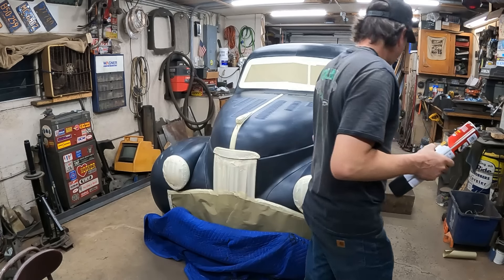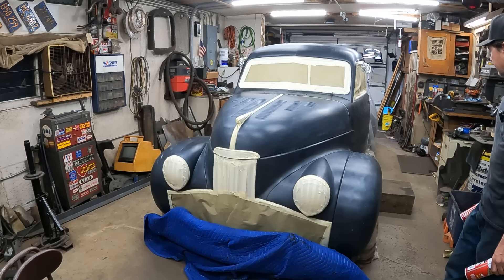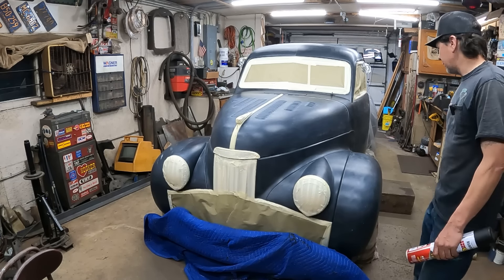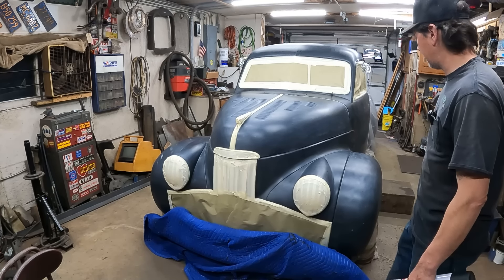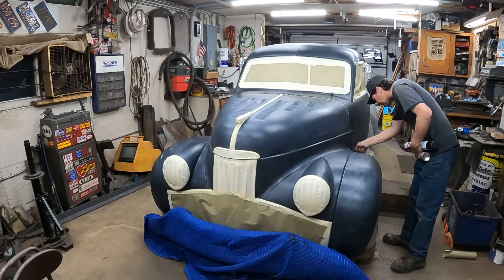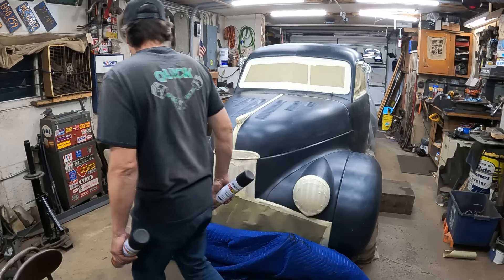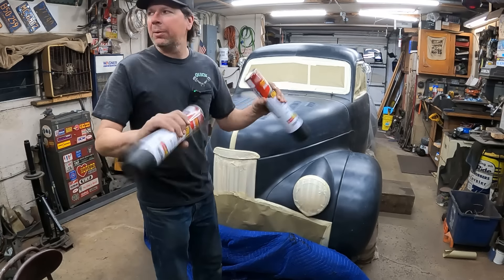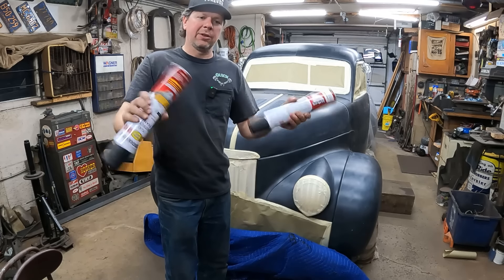Everything is all masked off. I re-wiped it down again. I used the foil trick on the mirrors — wrap the mirrors up, they work good. There's going to be a lot of dirt and stuff in it because this is minimal prep — it's nonsense. But I'm going to shoot it black. It's not going to be any worse than when I painted it originally flat black. Let me shake these cans up — you've got to shake them up for a couple of minutes.